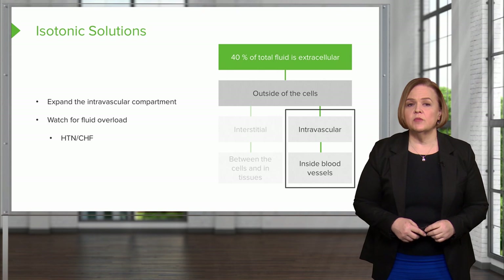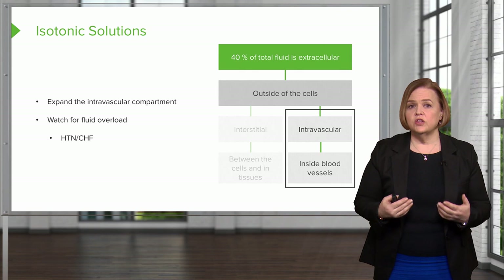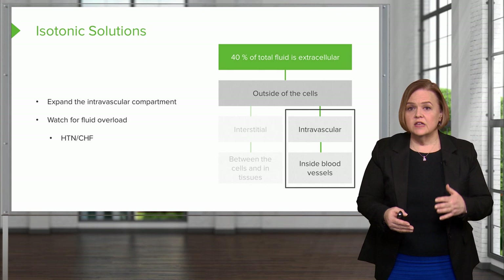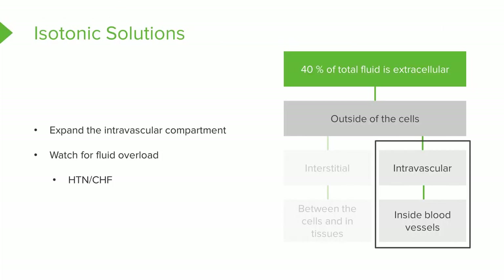Watch the patient for fluid volume overload. If you give too much isotonic fluid for that patient, you can throw them into elevated blood pressure or even congestive heart failure, depending on how fragile they are. Looking at our diagram, 40% of fluid is extracellular — either interstitial or intravascular. With an isotonic solution, we're putting it directly into the intravascular space, and it's likely going to stay there without causing too many problems, as long as we don't overload the patient.